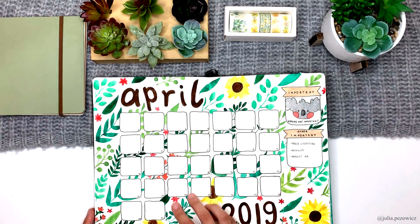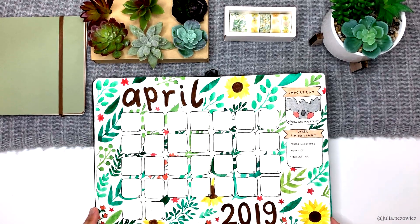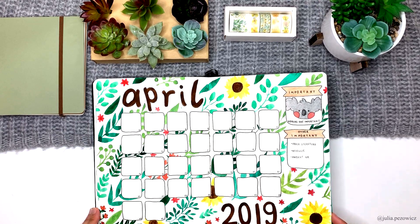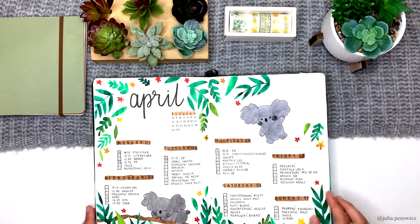Next there is my calendar. At this point I wasn't sure what I wanted this theme to look like. As you can notice, even my design of the koala changed three times in the first few pages. In the right bottom corner there was another koala but I covered it up with a separate piece of paper, because the background was already too busy for me and to be honest I disliked it right after I finished it. But it grew on me with time and now I'm very happy with it.